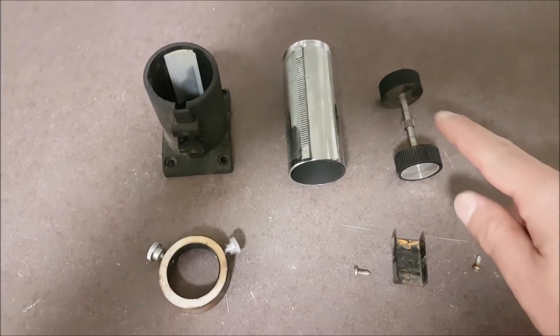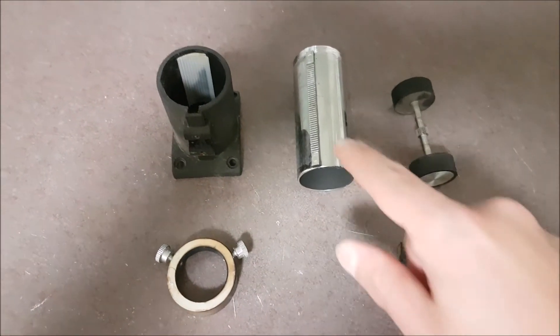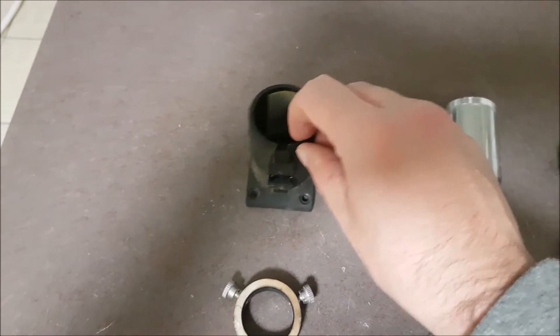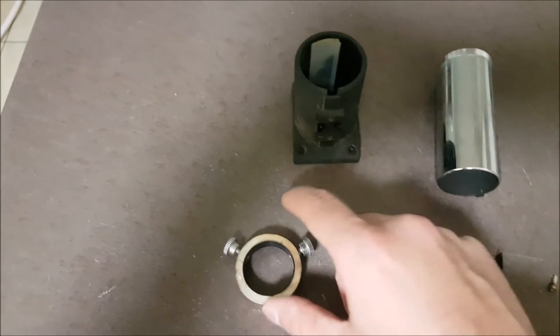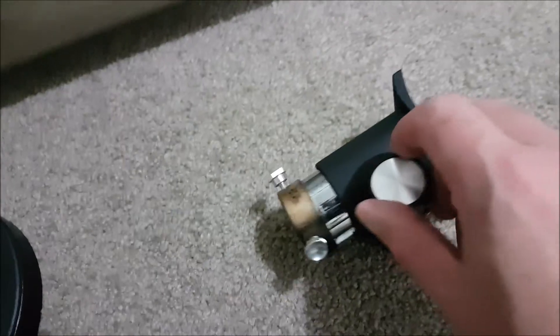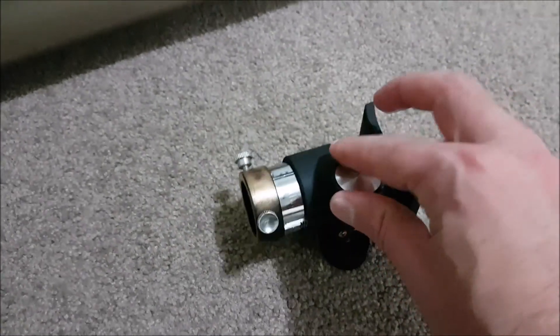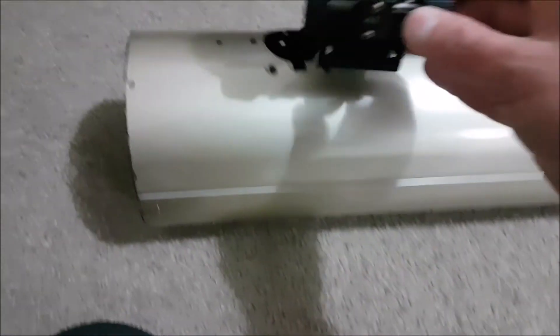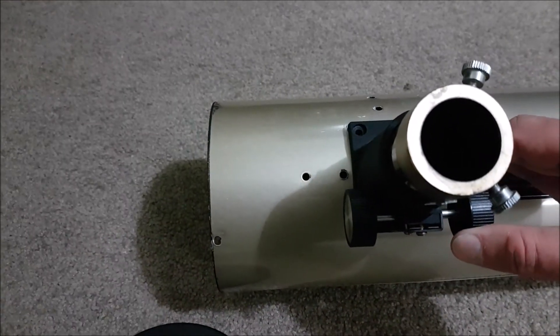For the focuser, we're going to clean the focusing knob, then clean the tracks and the focusing tube and re-grease that, then clean out the outer focuser and the mounting ring, and then we'll be good to go. The focuser is complete — very nice smooth transition. Now I'm going to put it back on the tube along with the secondary mirror.